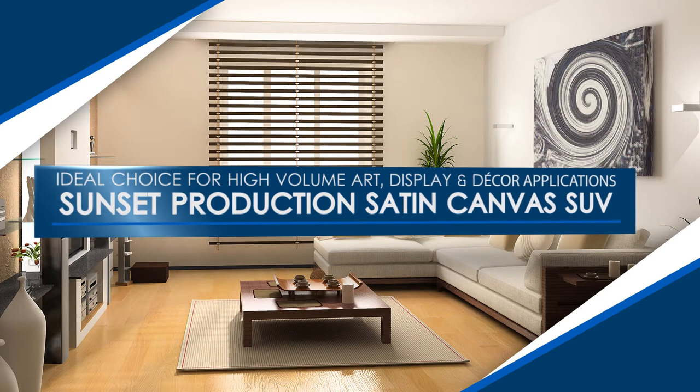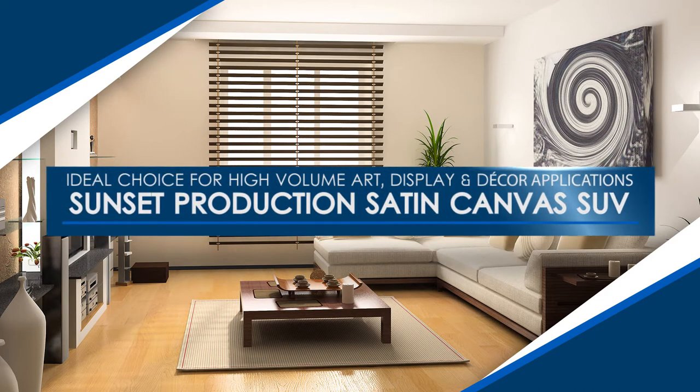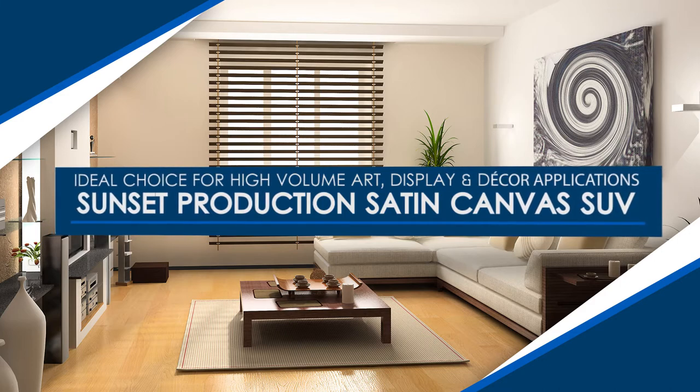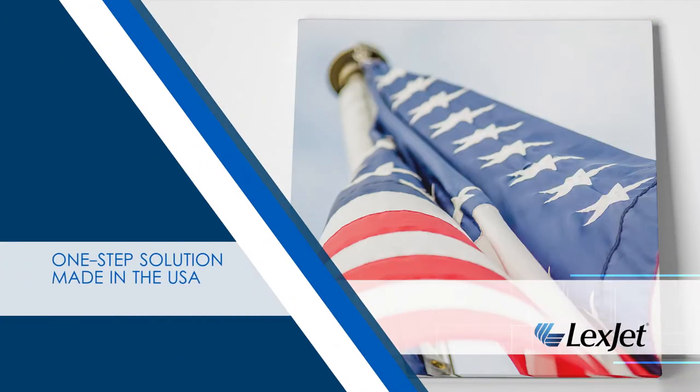Sunset Production Satin Canvas SUV is your ideal choice for all types of high-volume art, display, and decor applications. Because it has a lower price point and doesn't require coating for a satin finish, Sunset Production Satin Canvas SUV is a cost-effective one-step canvas solution.